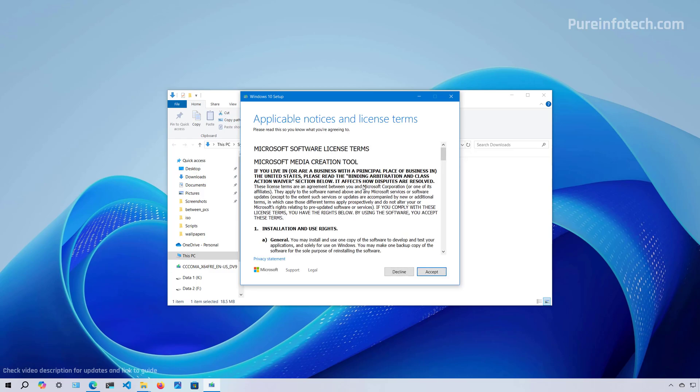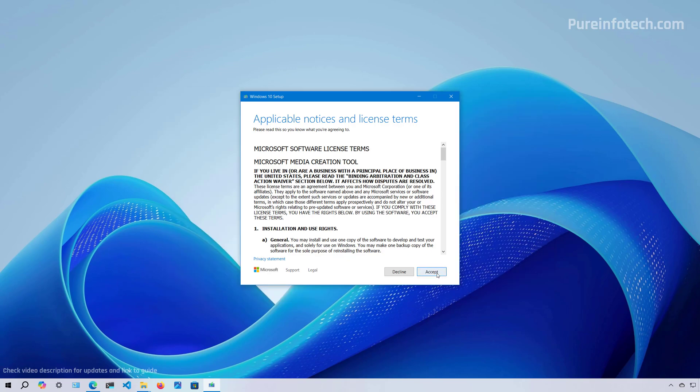Because this process will delete anything on that storage, make sure that if you have anything important, you back it up before proceeding. Once you've connected the USB flash drive to the computer, click the Accept button.